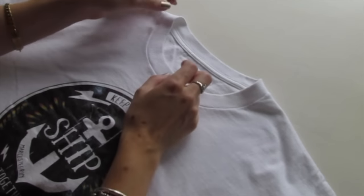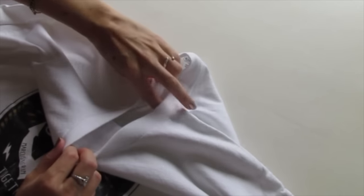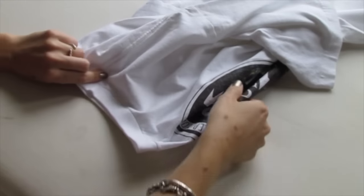You want to fold your shirt in half lengthwise, and you do that by pulling on the neck so that the shoulder seams meet. Holding those together and then lying the shirt away from you like this.